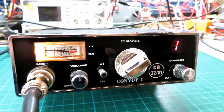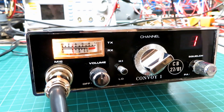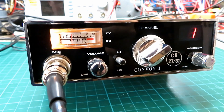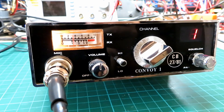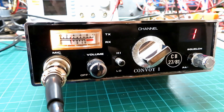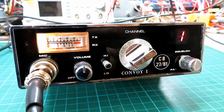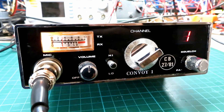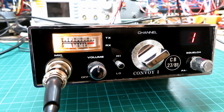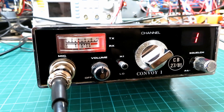Mick reports: Signal strength here is 9 — very good signal. The audio is now fully quiet as I would expect, and it just sounds perfect. You're right, I'm on a Mustang CB2000 speaking to Paul who has been servicing a Convoy 1, which he is receiving on now. Back to you Paul — yes, you do sound good.